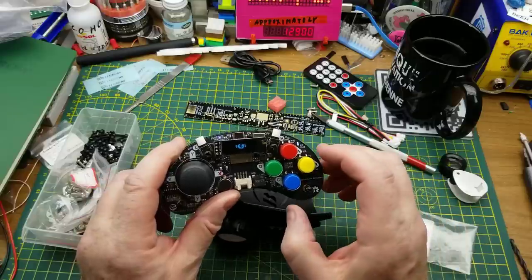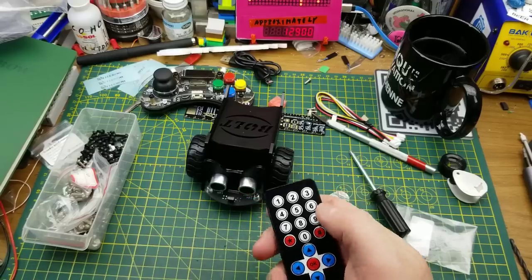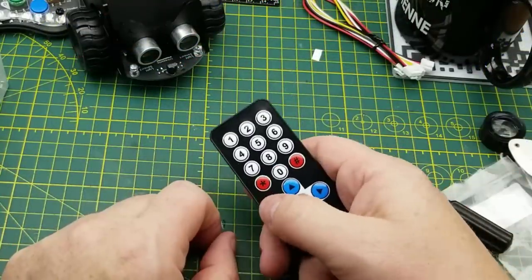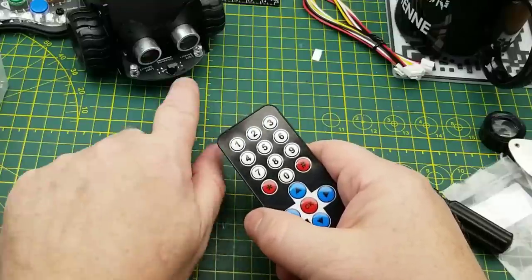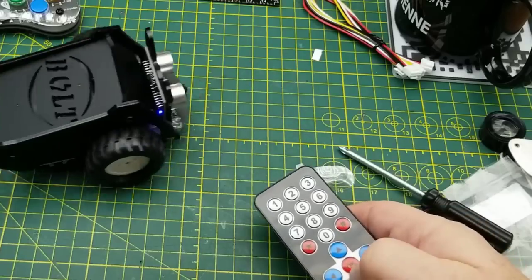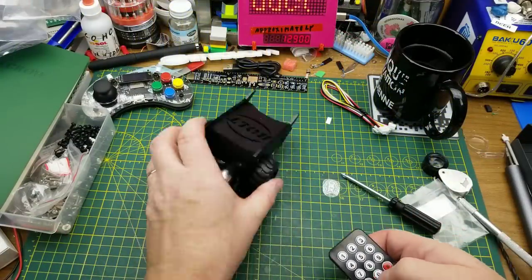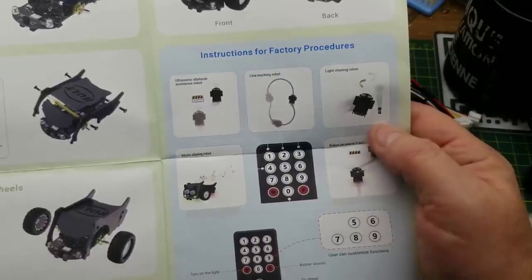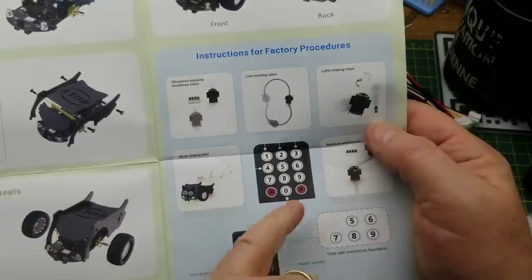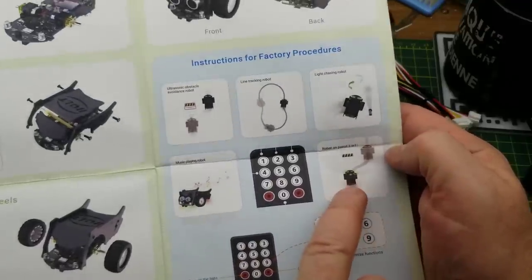We probably need to put software on something, but let's just see if it responds. I probably should read the instructions but I'm not going to. There was no battery in the infrared remote — a CR2025 — and now with the battery in: it chirps when I press a button! If I'd paid attention to the paperwork, I would have seen it has factory pre-loaded procedures: mode 1 is ultrasonic obstacle avoidance, mode 2 is line tracking, mode 3 is light chaser, mode 4 is music playing.